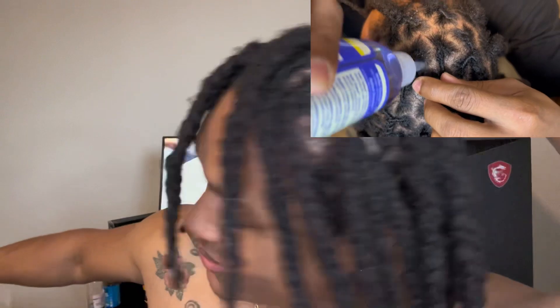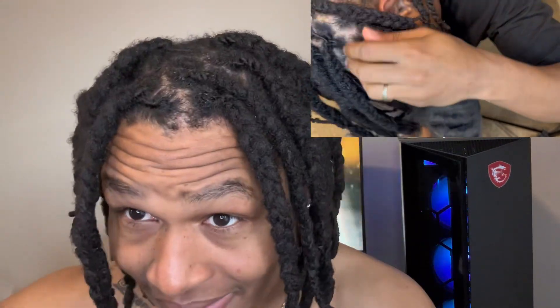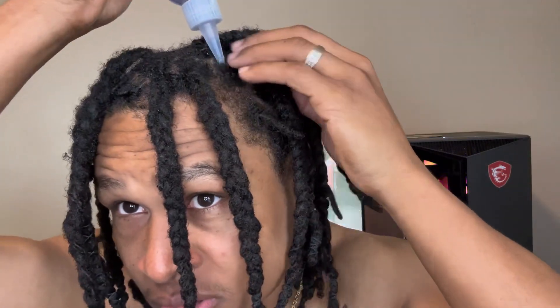Another thing, guys — when you have your hair freshly done, it's the best time to take care of your scalp because you can actually see it right here. When your hair isn't freshly done, you can apply product but it's basically for the body of the locks. Whenever you get your hair done, go ahead and buy this — it smells so good.